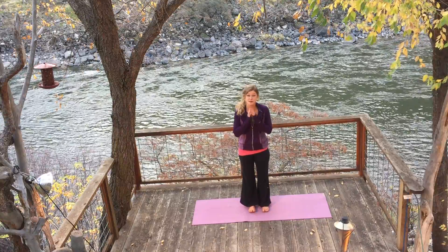Good morning. You're with Elizabeth and Yoga InBody. Welcome to day two. We're going to start in mountain pose — Tadasana.